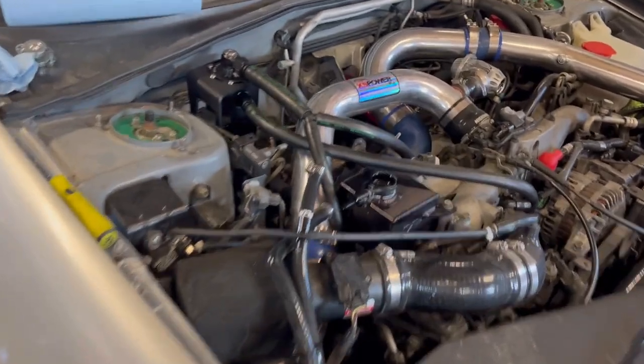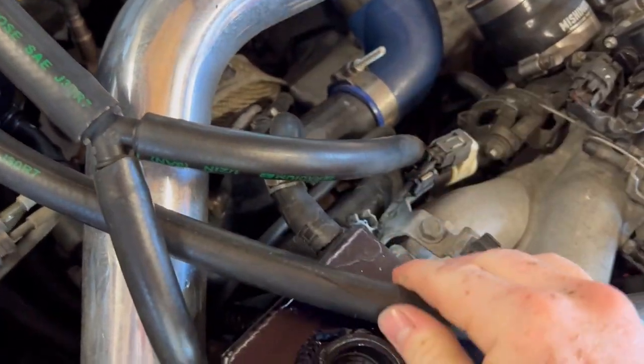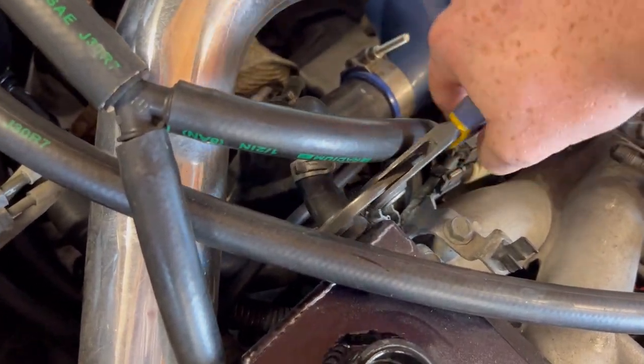I'm sure everybody knows this trick, but if you've got a hose that just isn't coming off because it's been on there for a good deal of time, I just take some channel-lock pliers or any sort of pliers and you just twist it loose. It's super simple.